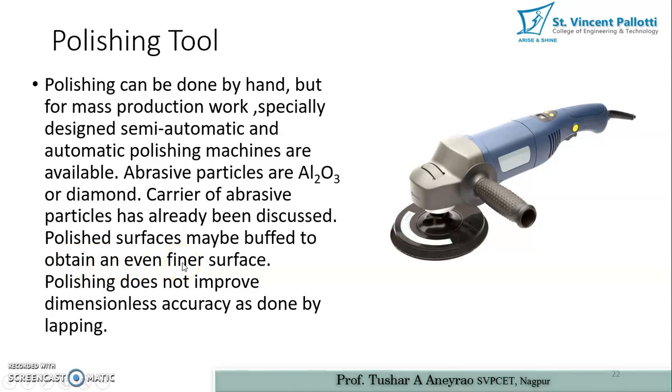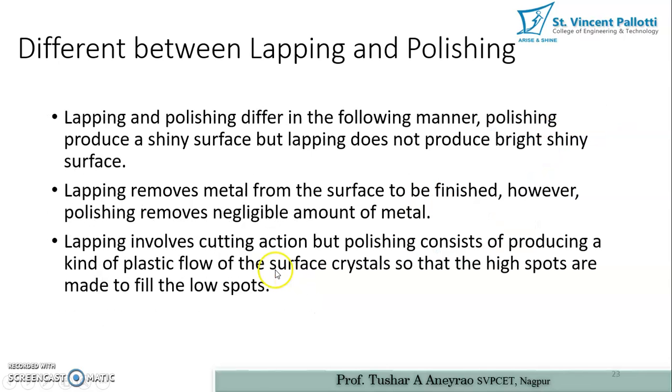In polishing, we are essentially removing grinding marks or lapping marks from the surface, achieving a good luster and surface finish. Polishing does not improve dimensional accuracy as lapping does — it removes a very small amount of material. Therefore, polishing does not improve dimensional accuracy but it does improve the surface roughness of the material.